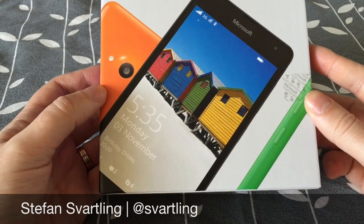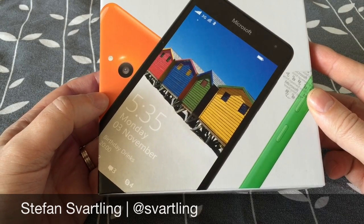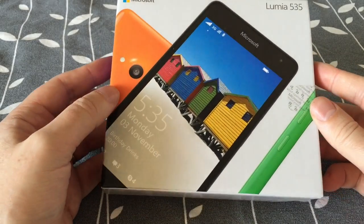Hi, Stefan Svartling here. I've got a Microsoft Lumia 535 Windows Phone and Windows 10 is pre-installed on this one. So we'll do a short unboxing of this.